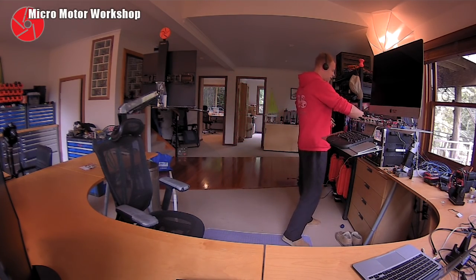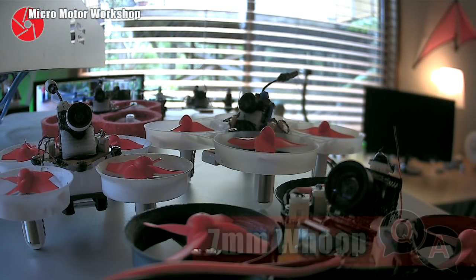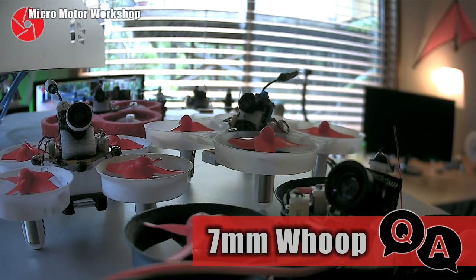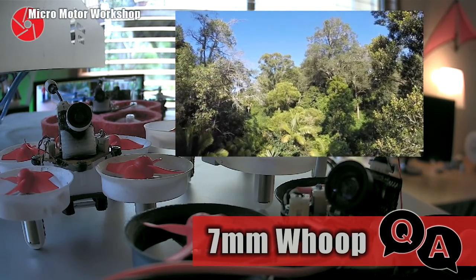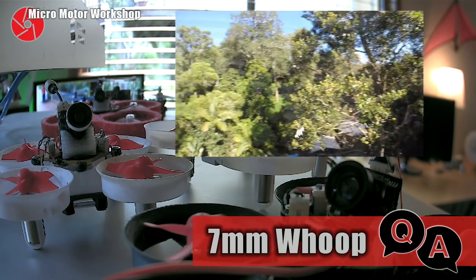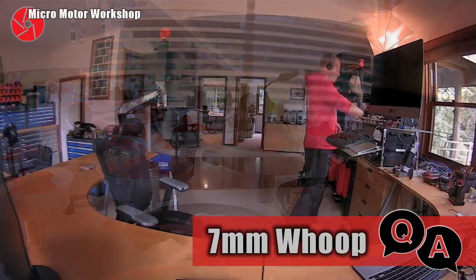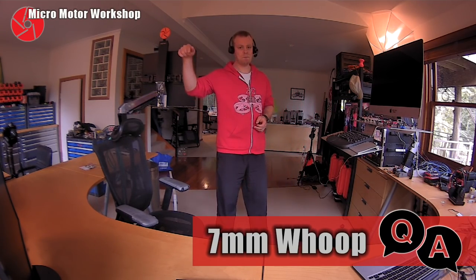The topic of the day will be 7mm whips. If you don't know what that is, I recommend watching this video here, because there are some of the best flying whips out there. So if you have any questions about that, post them below.